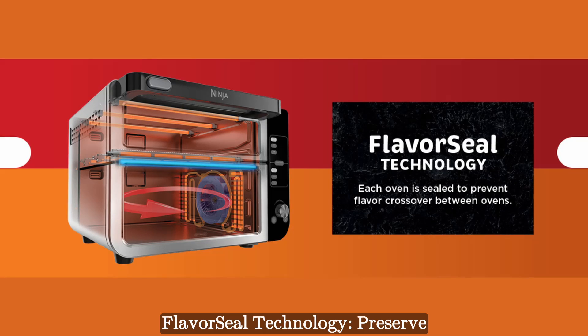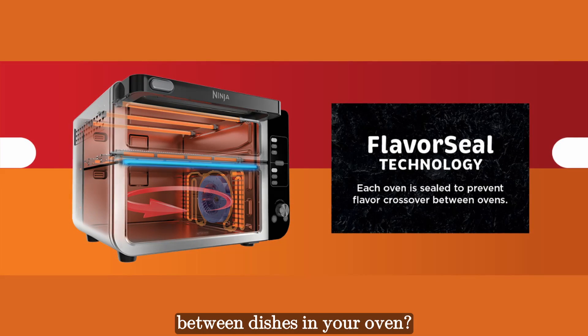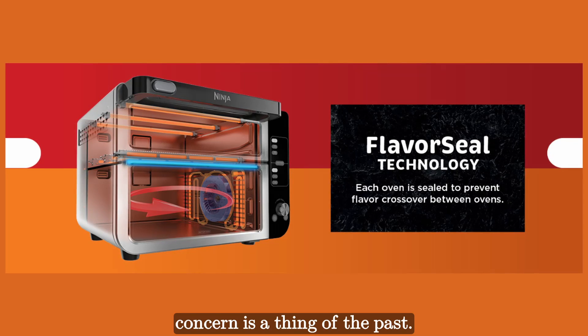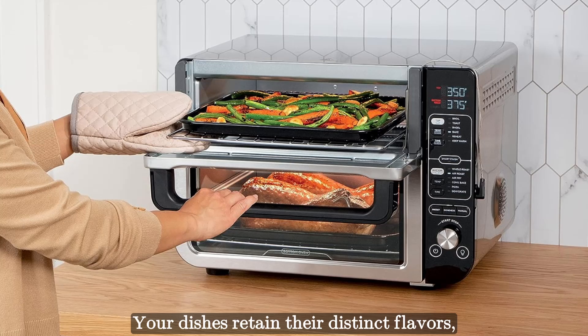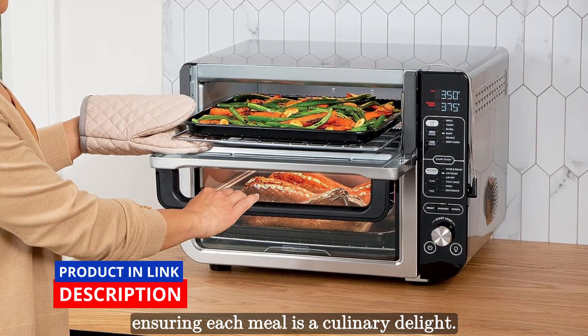FlavorSeal technology preserves distinct flavors. Have you ever worried about flavors crossing between dishes in your oven? With the Ninja Double Oven, that concern is a thing of the past. The two separate ovens, thanks to FlavorSeal technology, prevent any odor or flavor crossover. Your dishes retain their distinct flavors, ensuring each meal is a culinary delight.